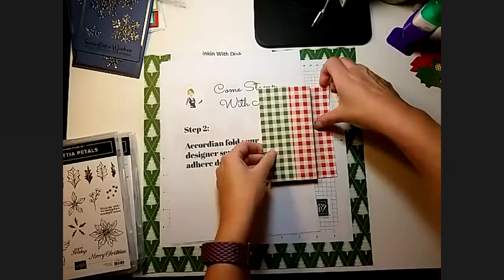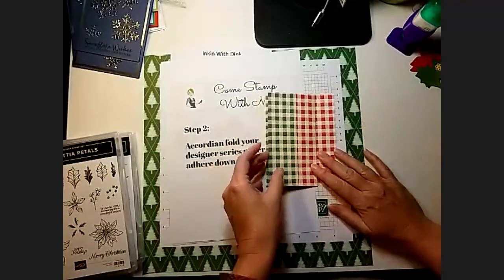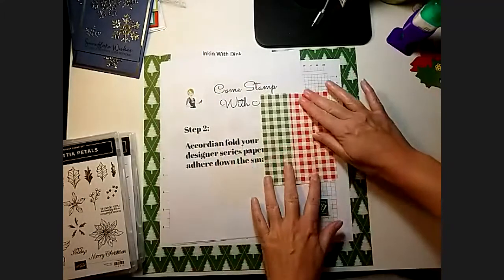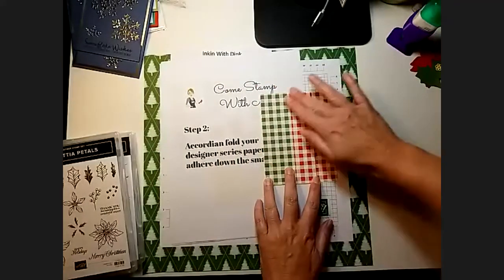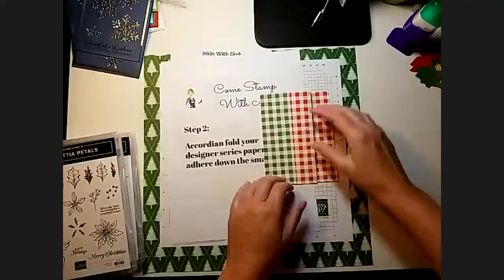Don't you guys love this paper? I love this Christmas paper — every design is the same on the front and the back. One side is Real Red and the other side is Garden Green on all the designs. It's so pretty! All right, let me know when you guys get this part done — wave at me. All right, so are we done with step two?